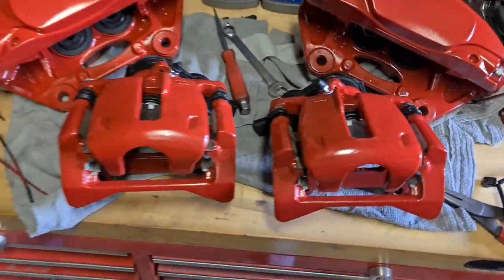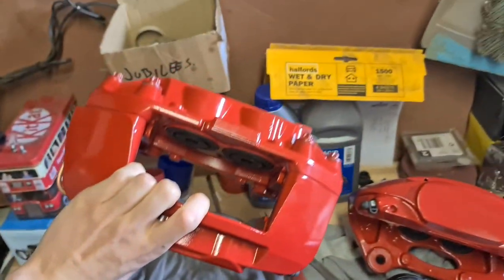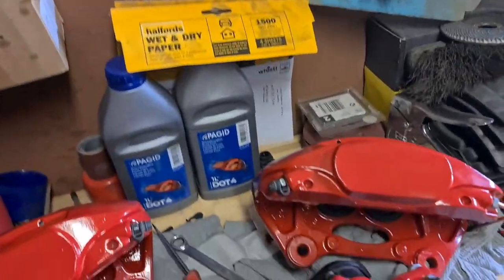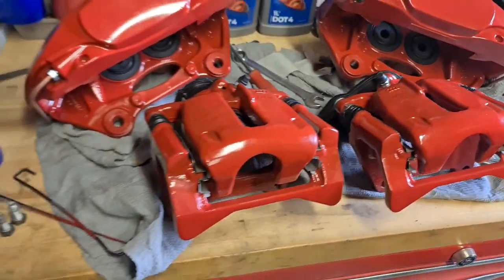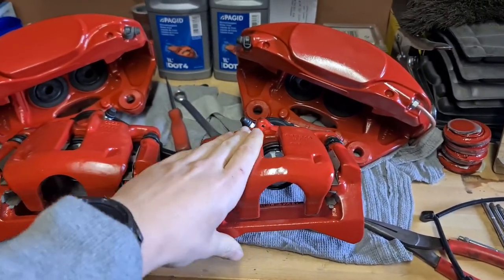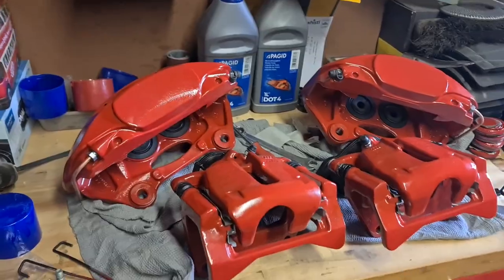Here are the calipers that are going on. We've got some nice meaty four-pot Brembos that have been nicely painted in red, and matching rears. The rears are just normal S5 calipers, but these are all refurbished ones with all new parts in, so they're nice and shiny and brand new.